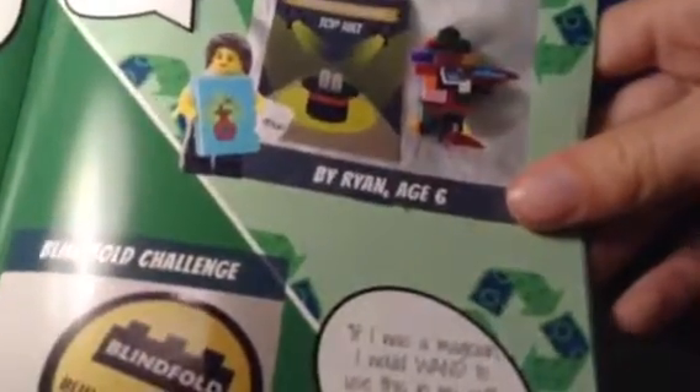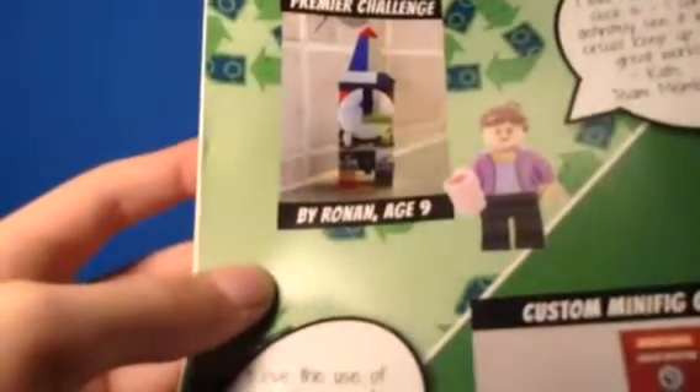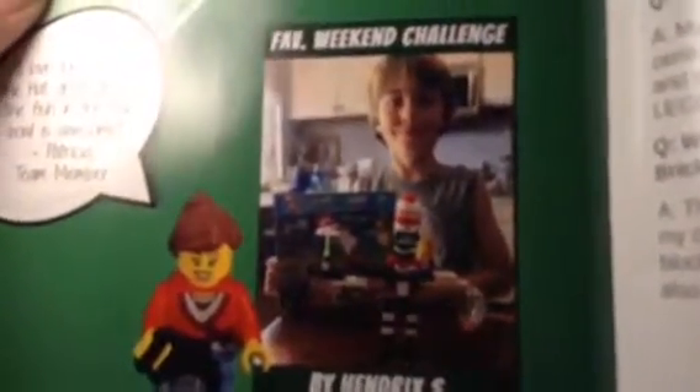My favorite one from the last time was the Premier Challenge, and I built a giant spaceship. If you want to see that, you can see what I built in a separate video from the last one. This one is a clock that somebody else made from the Premier Challenge. I don't really like these books, but there are activities in them, and there's always a contest near the front. I didn't check.